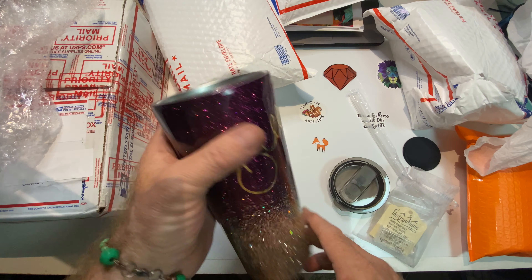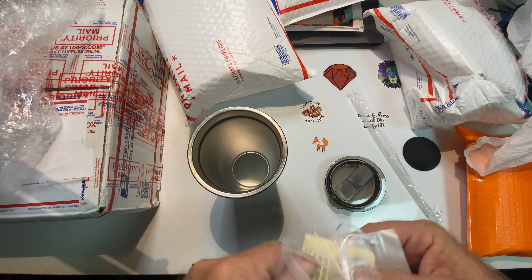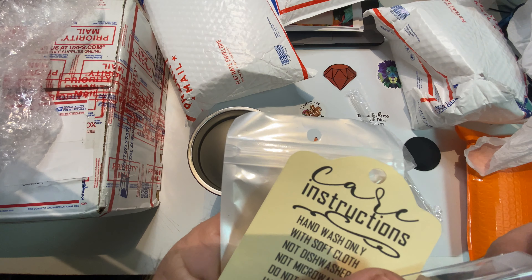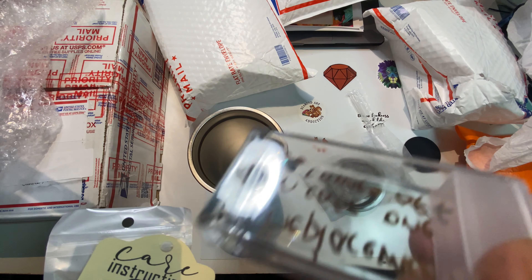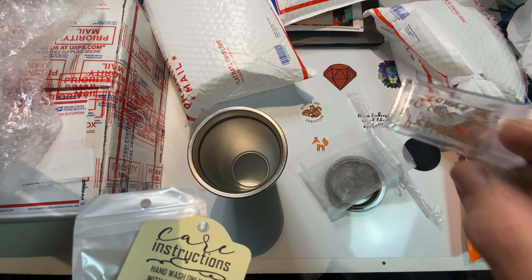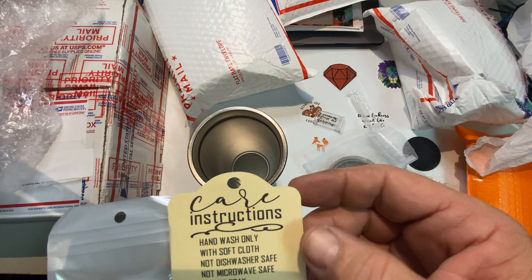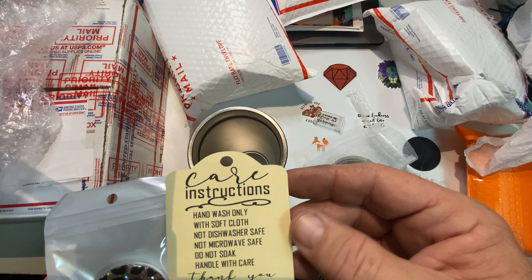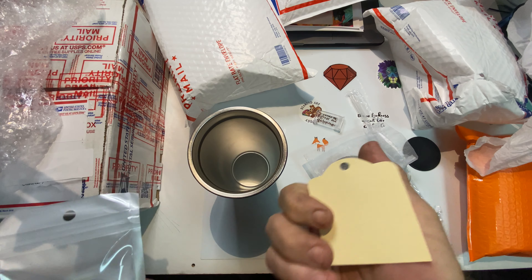There's something on the inside — it says 'Replacement in case one comes off,' so she gave me some replacement crystals in case I lose some. There are also instructions: hand wash only with soft cloth, not dishwasher safe, not microwave safe, do not soak, handle with care.